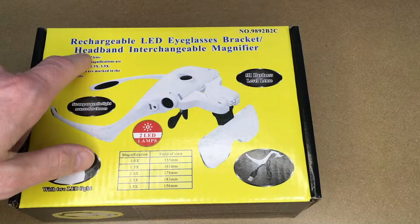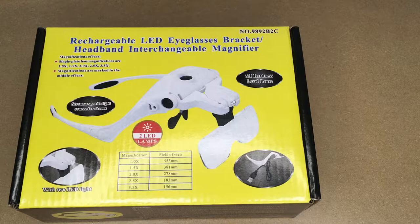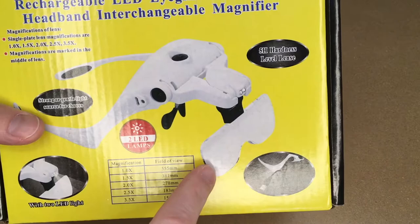Welcome. In this video I'm going to be taking a look at this rechargeable LED eyeglasses bracket headband interchangeable magnifier. If you find this video helpful, I'll put a link in the description to this on Amazon, and if you use that link it helps me out a little bit and doesn't cost anything extra.